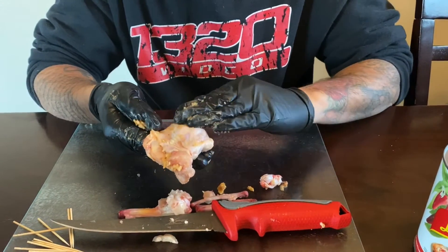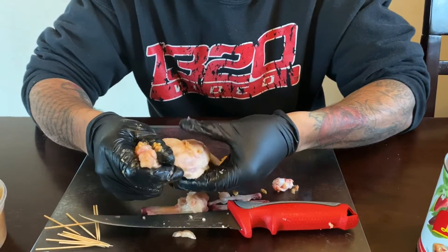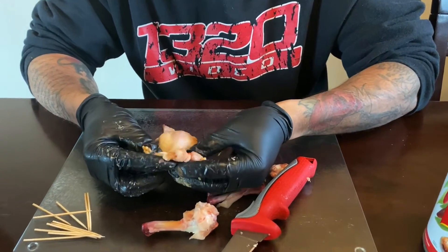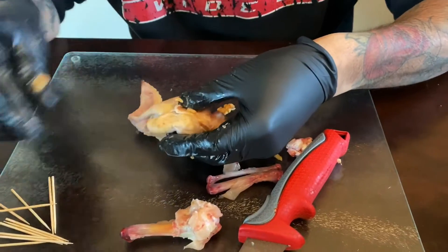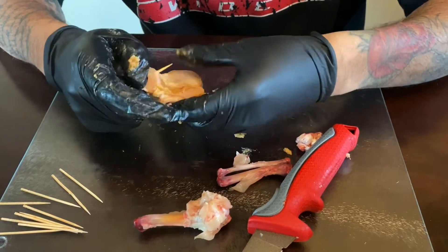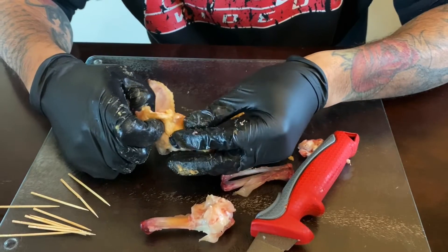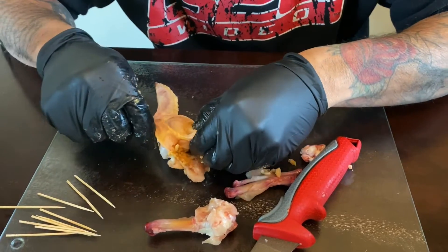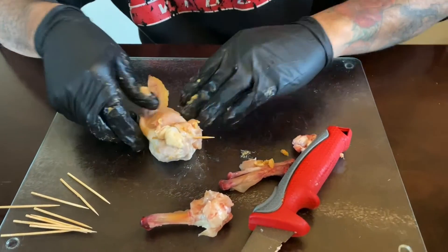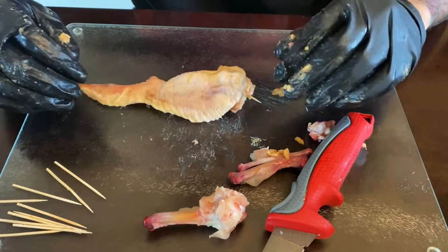You don't want to overdo it — you don't want anything to burst on you. What I like to do is just kind of work it down. You can feel it's stuffed. Now we have this little flap; we're going to fold this over like so and then just take a toothpick and stick it through. I like to come through here, fold this down, and come back up. And there you have it. We'll get some rub on this and then get it out on the smoker.